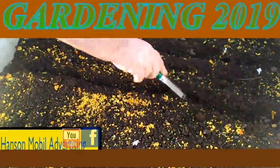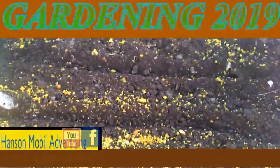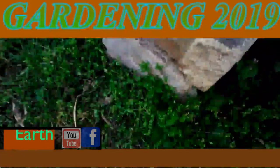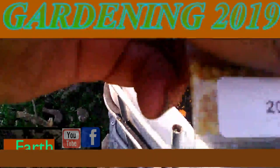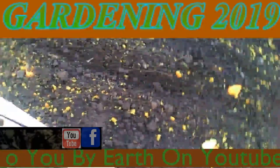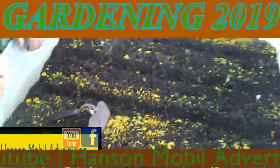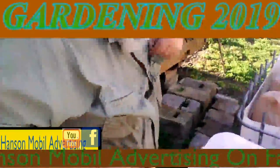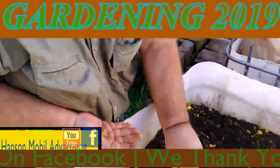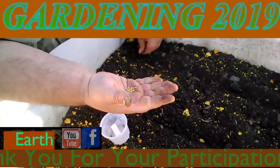They didn't say specifically how far apart or anything like that, they just said a quarter of an inch. Well, you have some teeth though. 200 peppers — I'm going to take a picture of that. I don't think I did already. You can just crank one down in there, plant one.